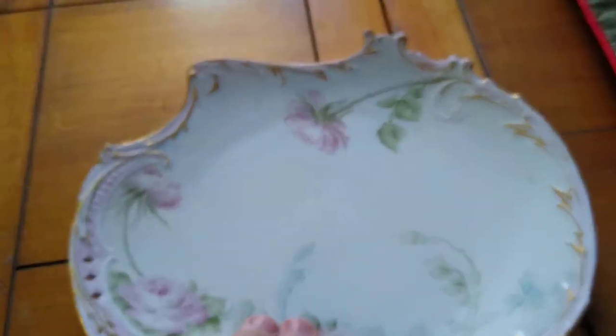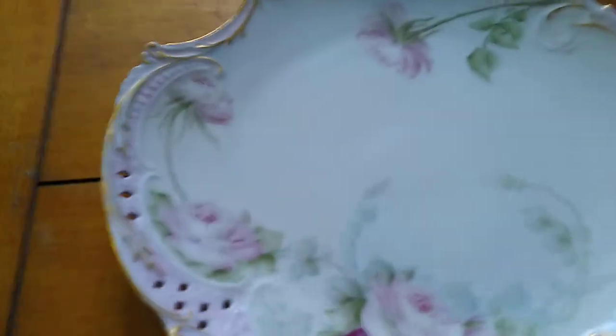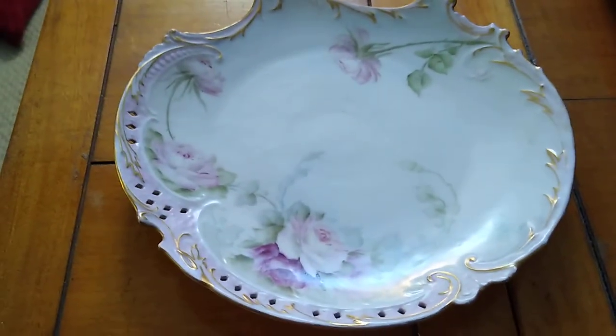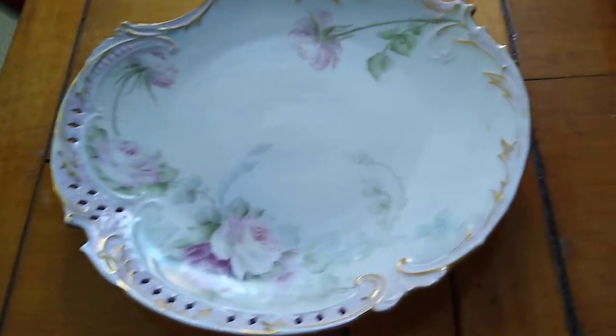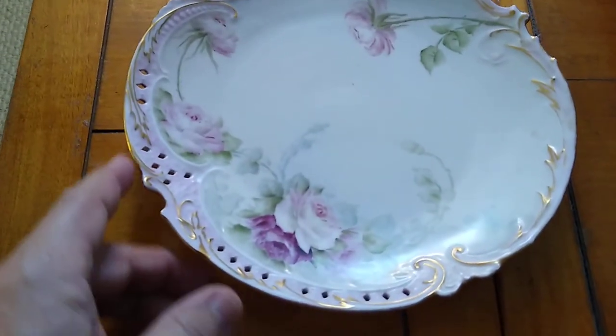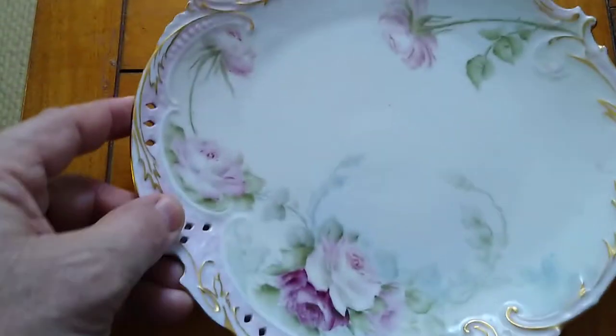Let me see if I can get it to come in clearer. There's a very slight crack just in the middle, but this is over a hundred years old. It is from Germany. When I first saw this plate I thought it was chipped and stuff, but that's just the way the plate is made.